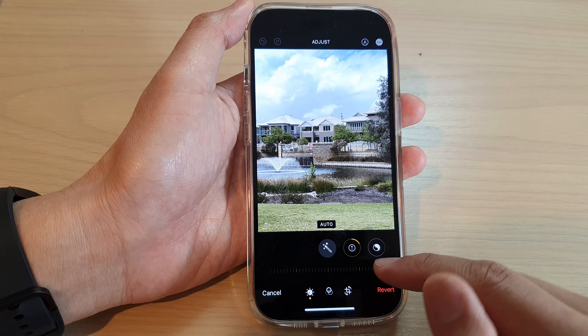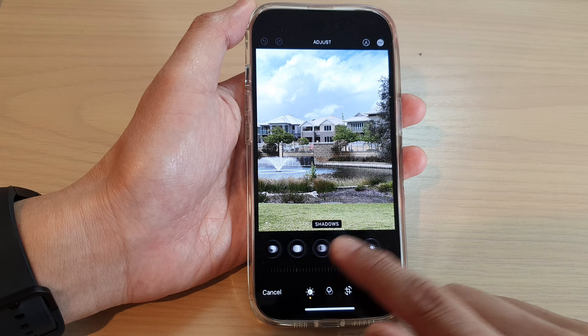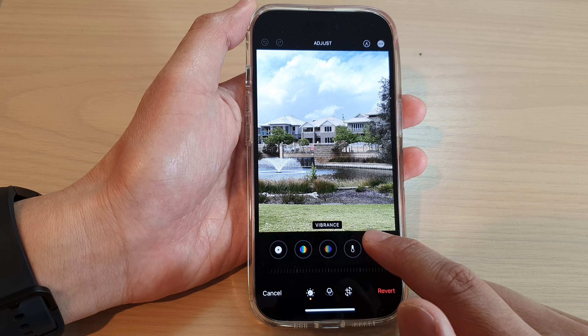In the adjust screen, swipe across at the bottom and go across to select Vibrance.